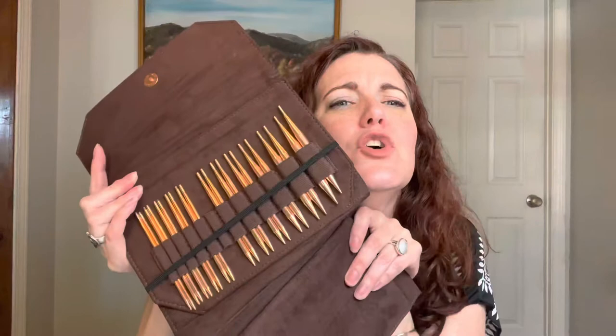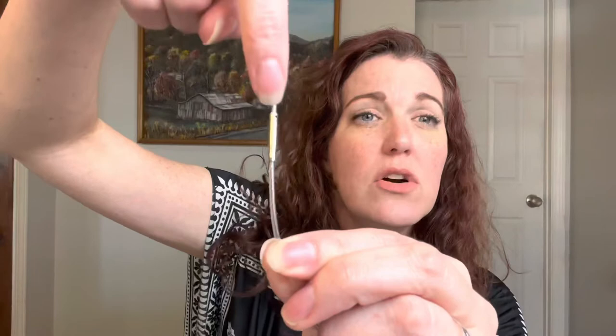Pros: these needles are gorgeous — look at that copper beautifulness, they go with everything. The next exciting thing is the swivel cords. I can hold the cord completely still and the barrel where it attaches to the needle swivels, so as you're knitting the cord sort of untangles itself. Game-changer, amazing. I love the swivel cords. If you're looking for an interchangeable set, even if you don't go with these, look for a swivel cord — absolutely amazing and keeps you from being aggravated.